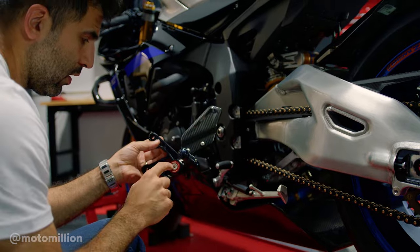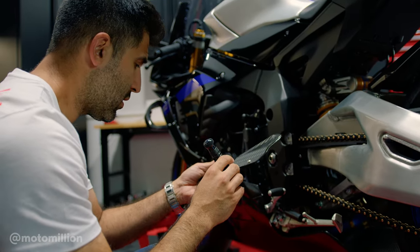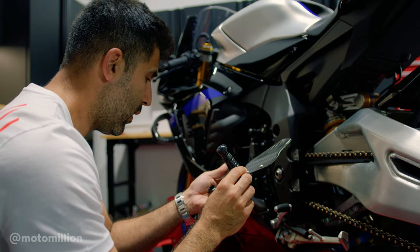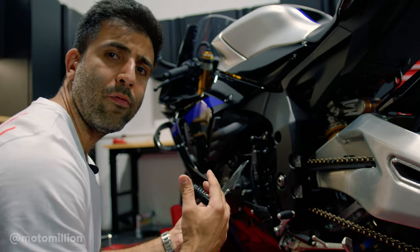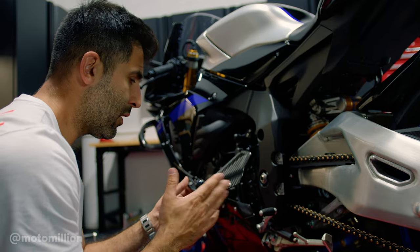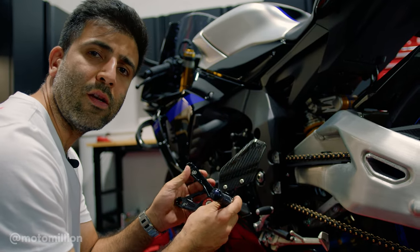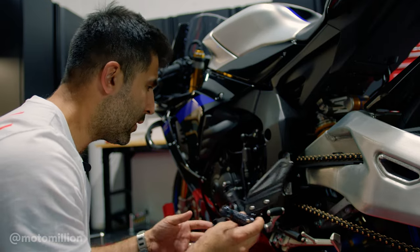So now we know when we're adjusting, we're going to have to bring this down to at least start off where the stock location was. And once we have it on there, we'll know how to fit it to the rider — in this case, that would be me. That's one of the benefits of using adjustable rear sets: you can set the ergonomics of the bike however you like it.